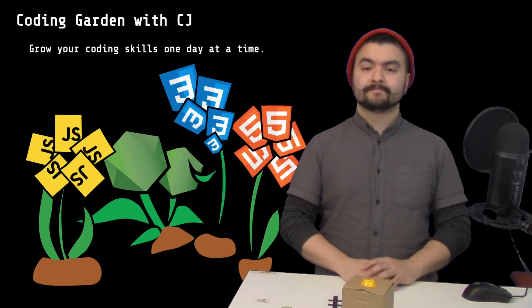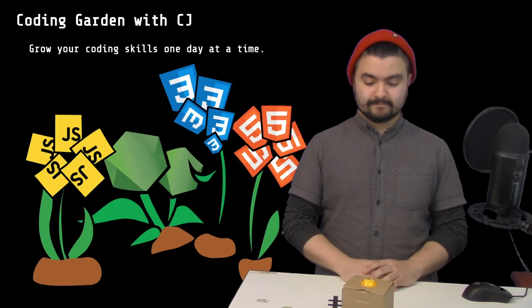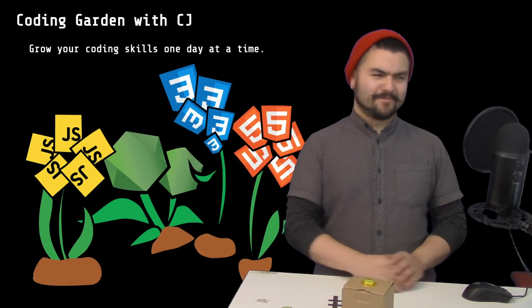Okay Google, start playing the video. I heard: start playing the video. Sorry, I can't play videos. I don't have a screen. Oh, okay. Well, I'll start it for you.